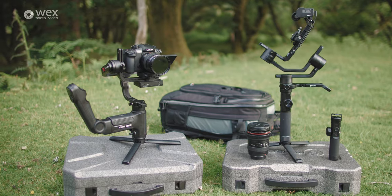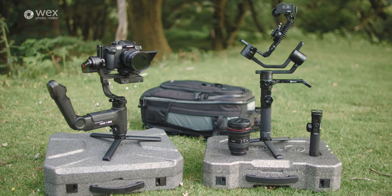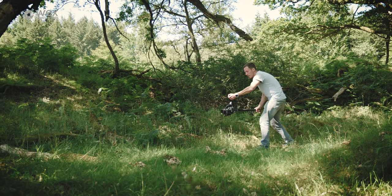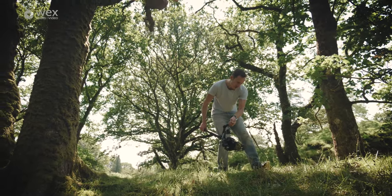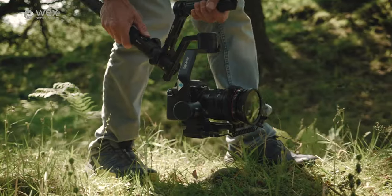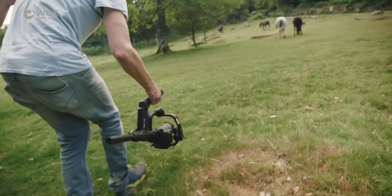Both gimbals share a lot in common with the way they're designed. They both have a single central grip, but also a top handle that allows ergonomic use in what is called the underslung mode — typically used for filming low-angle shots. Having used earlier gimbals without this kind of top handle, I was particularly interested to see how effective and useful it would be.